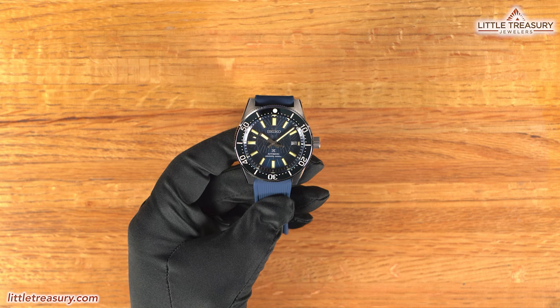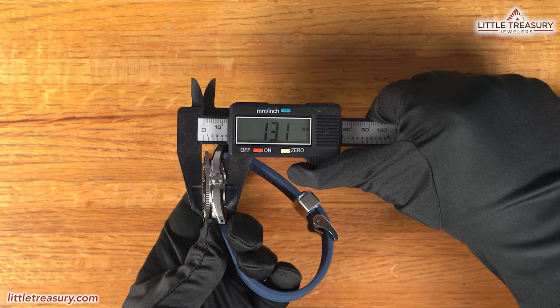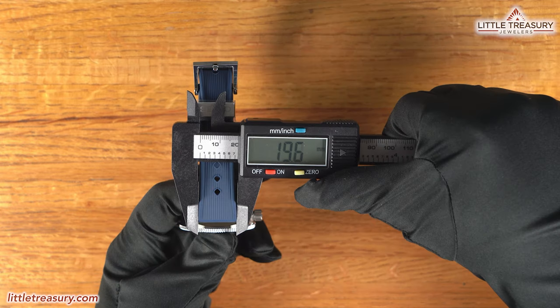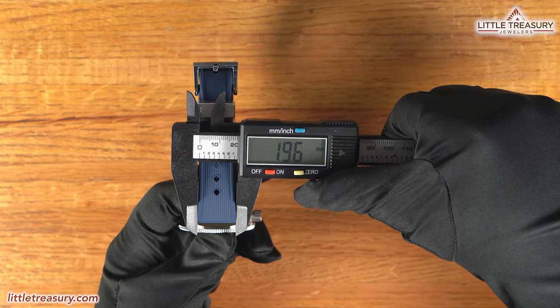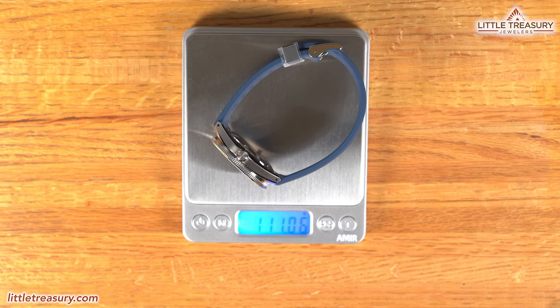My measurements for the SLA-065 are a 40.1-millimeter case width, a 13.1-millimeter thickness, a 47.4-millimeter lug-to-lug, a 19.6-millimeter lug width, a 32-millimeter crystal diameter, and it weighs in at 111.06 grams.